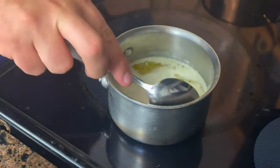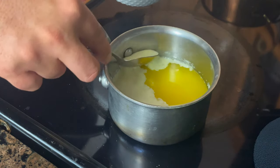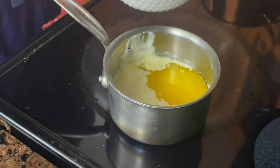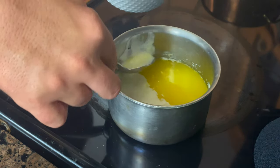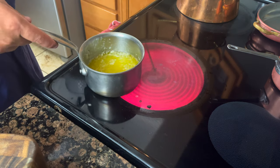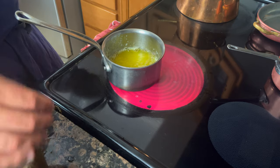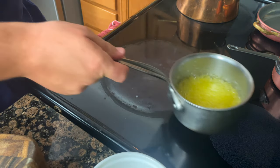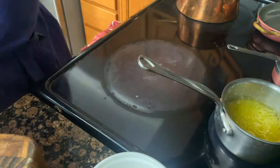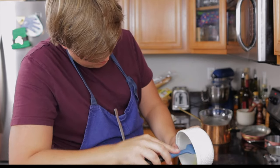Clarified butter has a 75% yield, so plan on how much you need accordingly. To make clarified butter: melt whole butter, remove the butter solids that float to the top, and cook out the water. As the water cooks out, the temperature of the butter increases, forcing the water to evaporate faster and causing bubbles to come up rapidly. Pull off the burner and allow the residual heat to cook out the remaining water. Save the butter solids to make a large batch of brown butter. Place into a jar and store in the freezer.